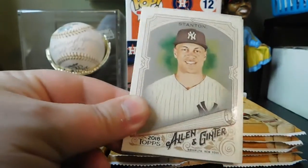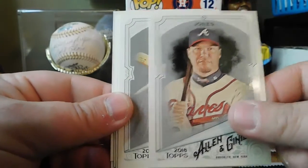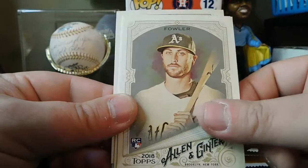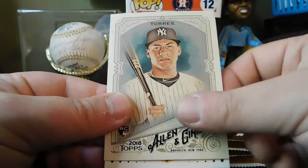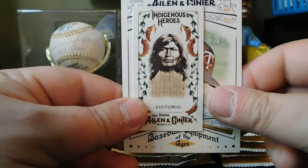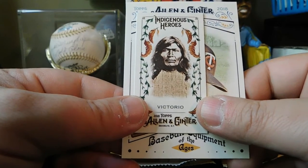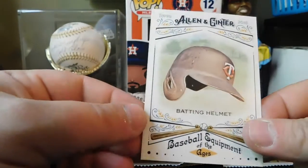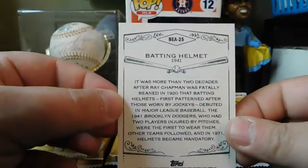Pack 9: Jim Carlos Stan. Nice — we got a Chipper Jones, like that one. Ryan Braun, Dustin Fowler, Manuel Margot, Gleyber Torres rookie card. Got Indigenous Heroes of Victoria. And Baseball Equipment of the Ages — batting helmet.